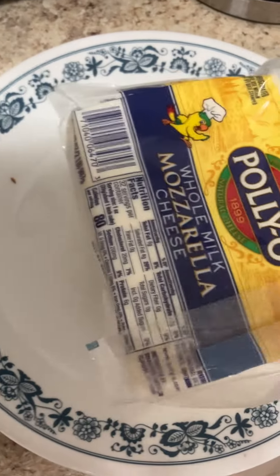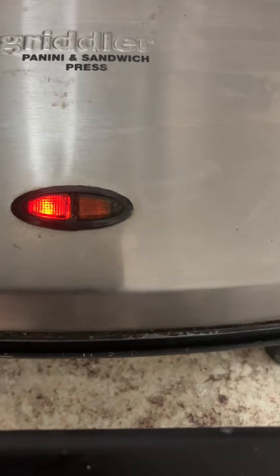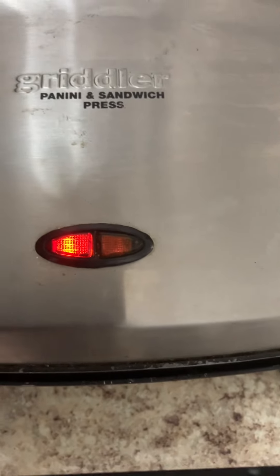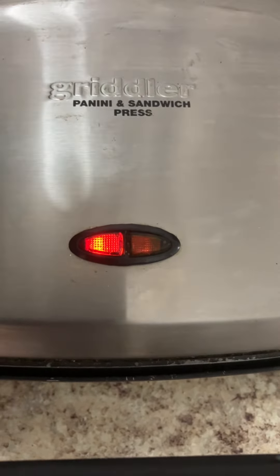I cut it into nice sliced pieces and this is already still red and going to be green. Once it's green the sandwich will be ready and the cheese will melt. I will take it out very carefully.